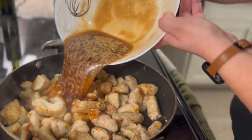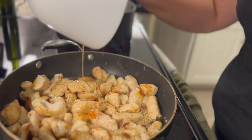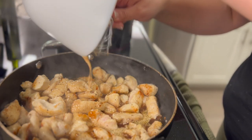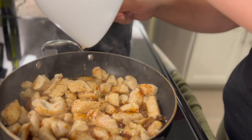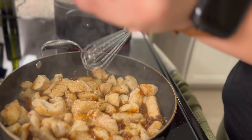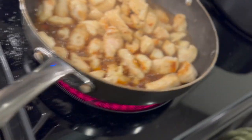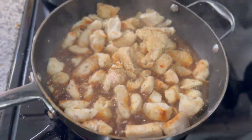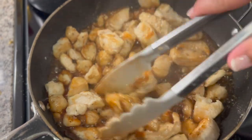This caramel sauce — I'm pouring it over my chicken. This sauce was, oh, chef's kiss. It was beautiful. It thickened up quickly — I almost had to turn off the heat immediately because it did the job right away. As you can see, those bubbles around it are really showing how it's thickening up. It's going to be delicious.